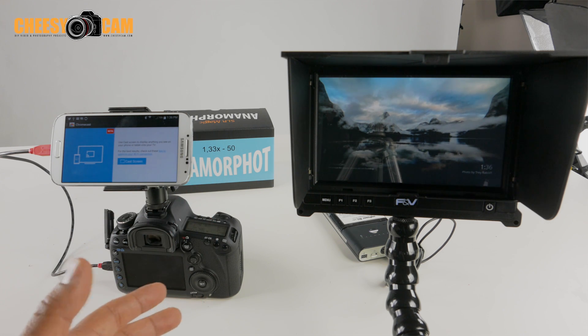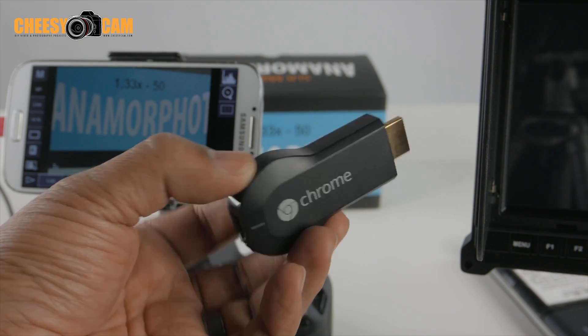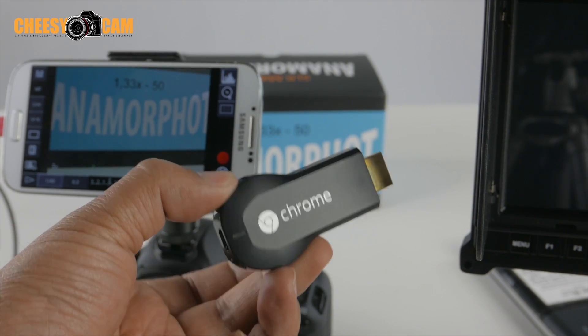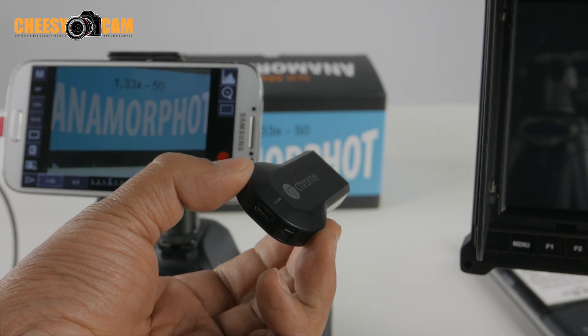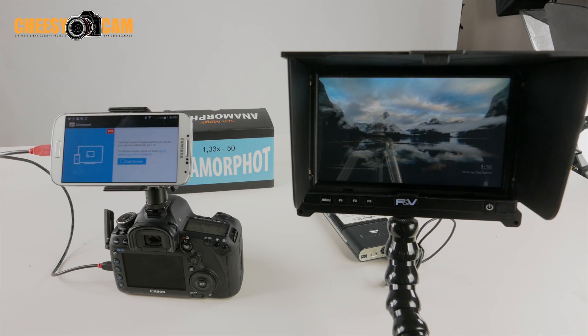If you're not familiar with Chromecast, it's a little HDMI device that you can get for 30 bucks. And if you have an Android device, you can now cast your screen to the Google Chromecast. Considering how some people use Android devices with Canon DSLRs as a remote monitor, you can now send that monitor feed wirelessly to any HDMI monitor with that $30 Google Chromecast.